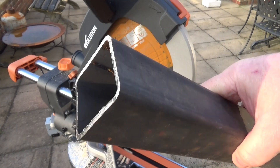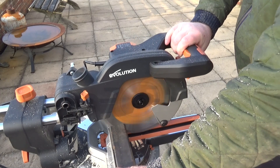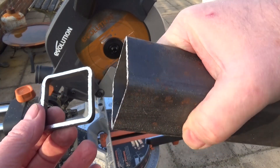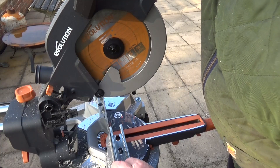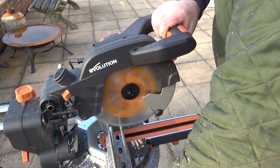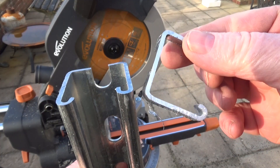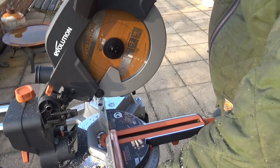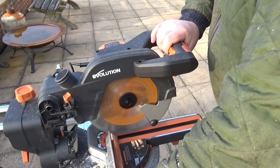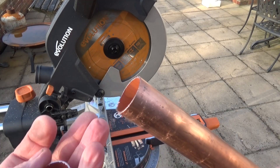Next I'll cut this box section — quite a substantial piece. As you can see, I can pick it straight up, it's cool to the touch, and we've got a lovely 90 degree cut. It cuts through very quickly as well. Some uni-strut for any electricians — straight through that, cool to the touch, and a lovely clean cut.